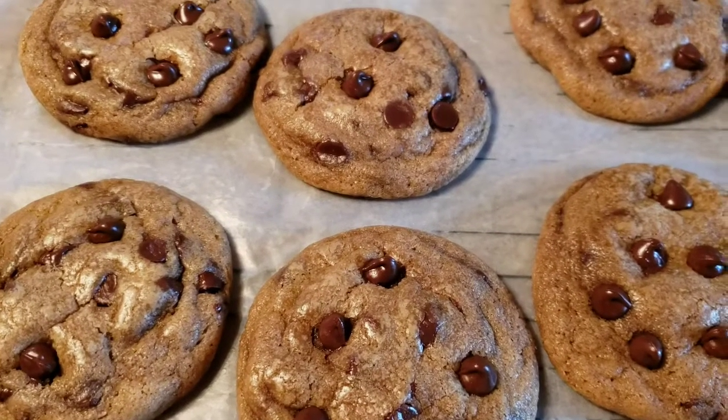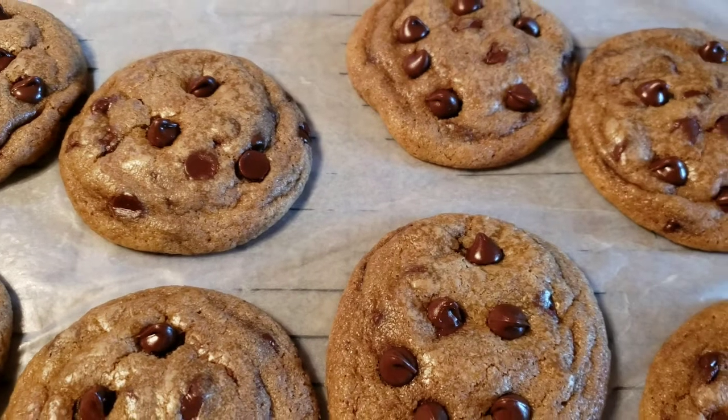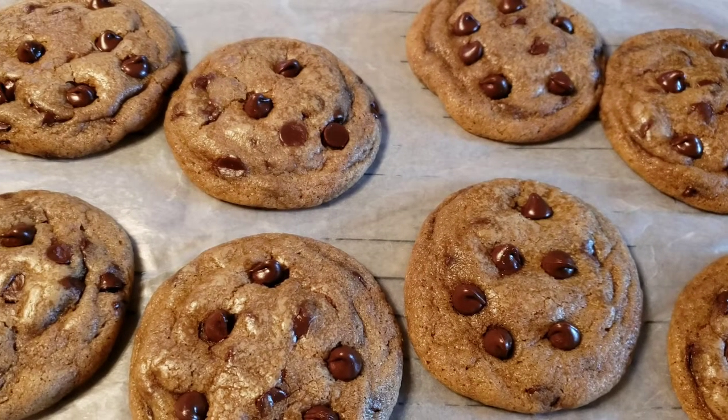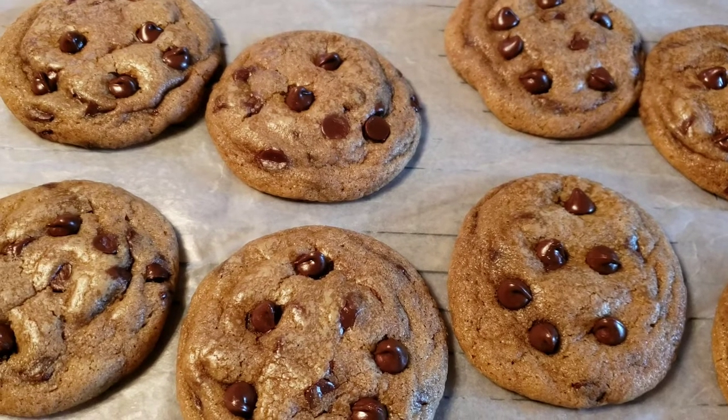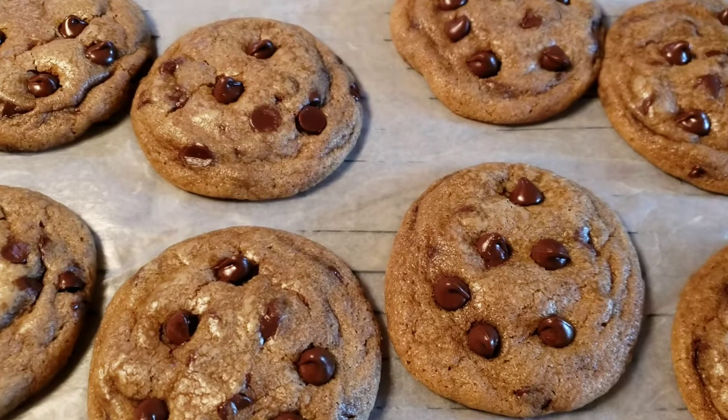Guys, let's bake some cookies! This is so good and you can follow the recipe I put in my description box. Enjoy and keep on watching.